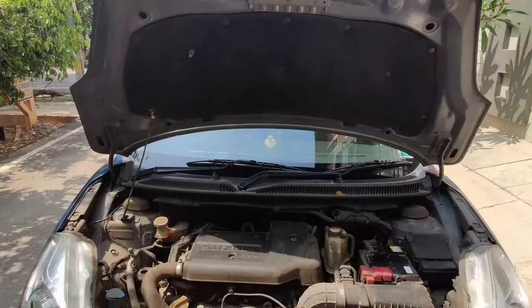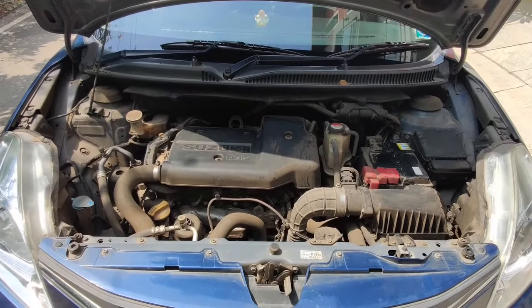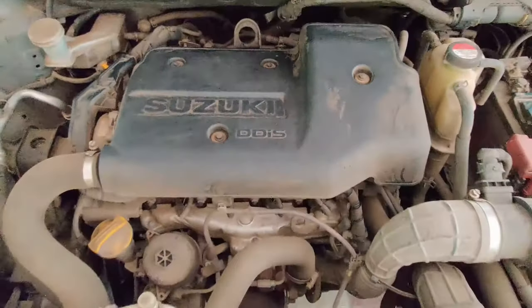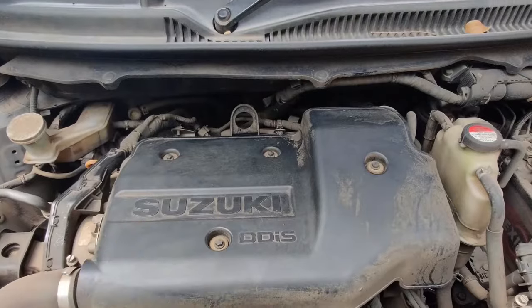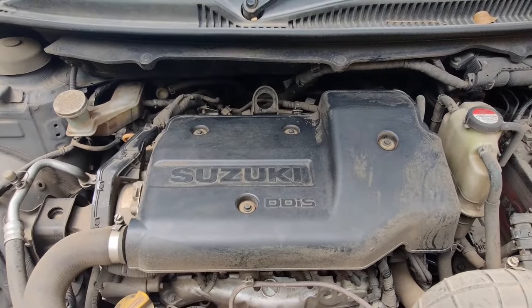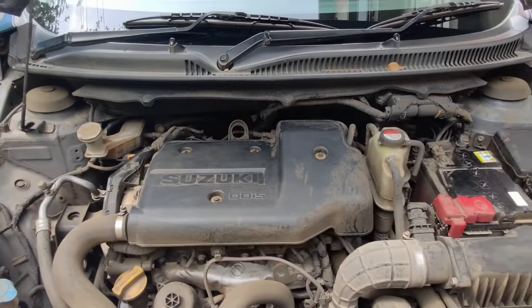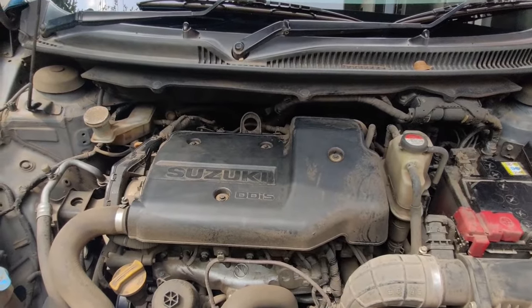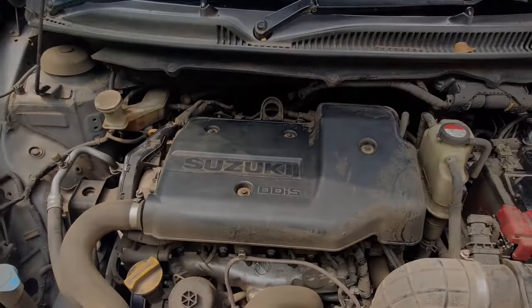Once you open your car bonnet, these are the things that you usually see inside the engine bay. First, we shall discuss about the heart of the vehicle, which is none other than the engine, which is used to power your vehicle. The engine you can see here is the 1.3L DDIS diesel engine on the Maruti Suzuki Baleno.